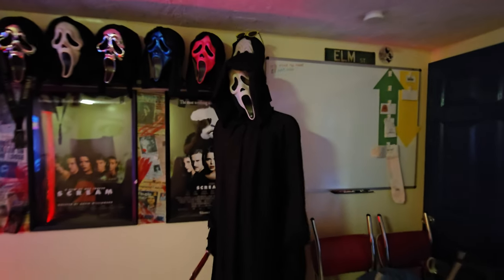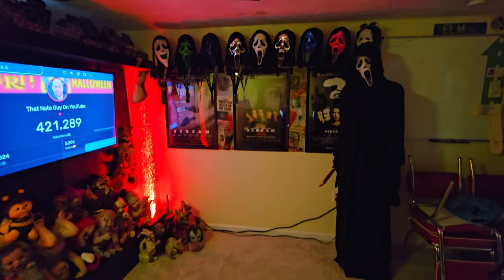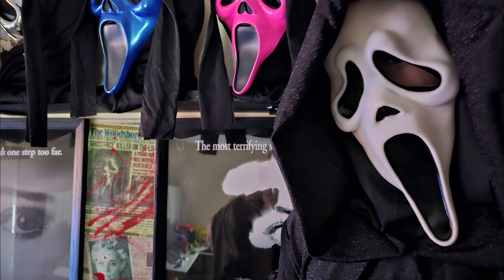Here we go guys — starting at the feet with the awesome boots. Look at that — that is pretty dang creepy! That is an awesome addition to my Scream wall over there. And there's how he looks in the background while I'm doing videos sitting at my desk. Very cool guys.